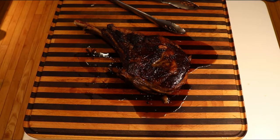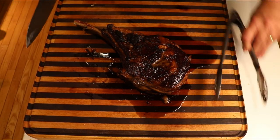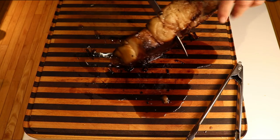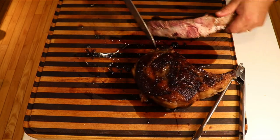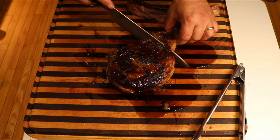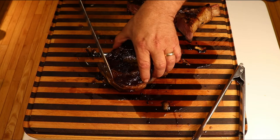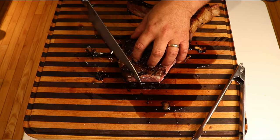We're going to take this nice-sized chunk and slice right down the middle, right along that bone. Look how beautiful this is — oh, delicious! I'm just going to take these fatty parts off here. See how that's cooked beautifully all the way through? That's the sous vide doing its thing.